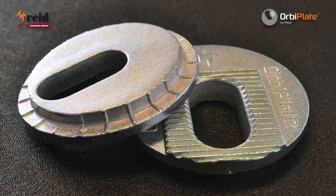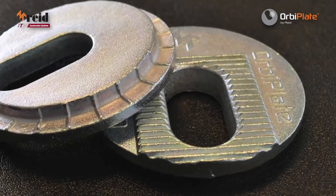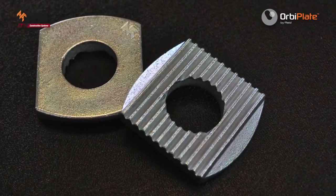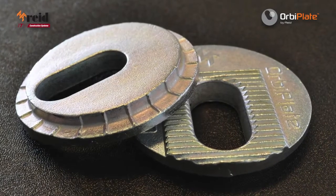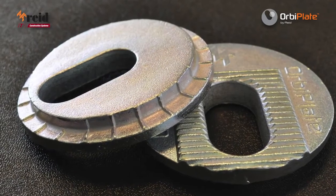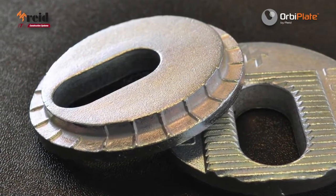The OrbiPlate system is comprised of an 80mm main circular washer with an elongated slot surrounded by serrated teeth that provide the effective mechanical lock, with a secondary smaller washer used to position the main structural M20 bolt as required. The large washer also features raised serrations on its underside that engage with the fixture plate,